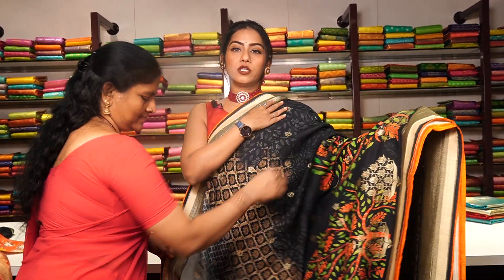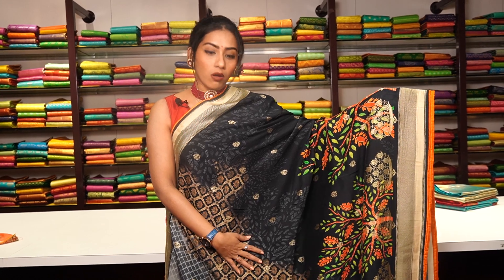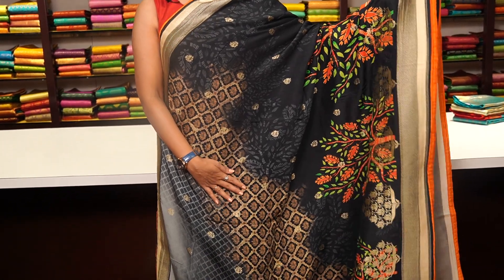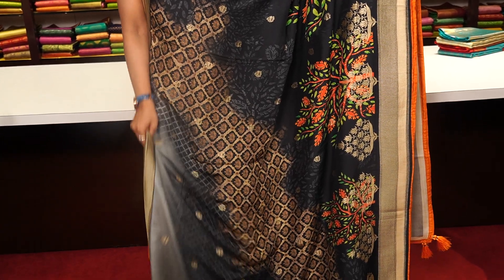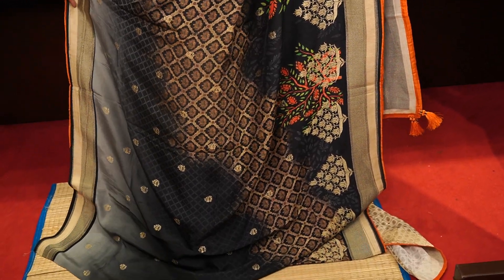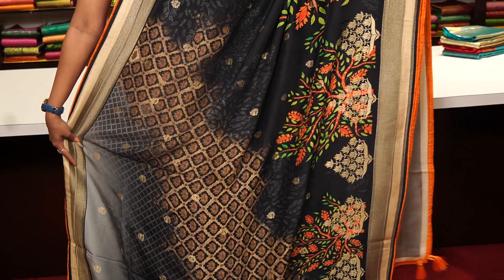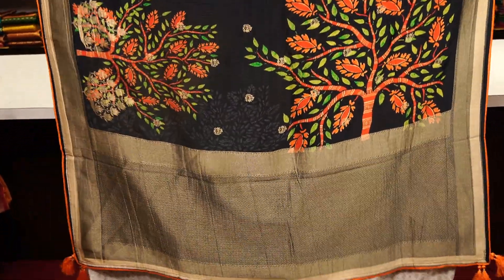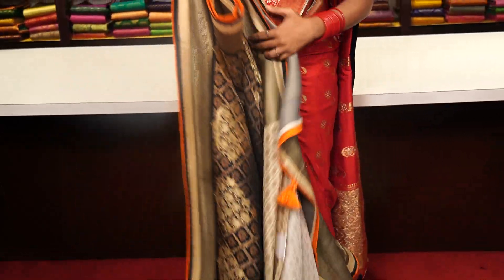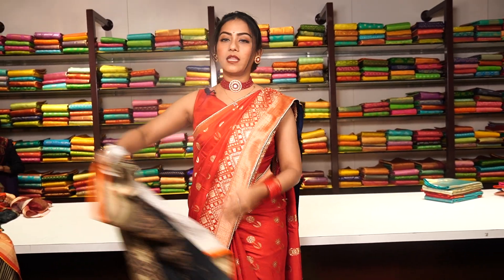Next is a black colour Georgette Banarasi saree with beautiful floral prints in beautiful colours — these are really rare to find, in comfortable skin-hugging material. You have a contrast cream colour border and an orange colour edge. The pallu looks like this with orange tassels, and you have a contrast blouse. The price is 10,999.